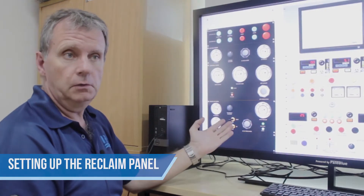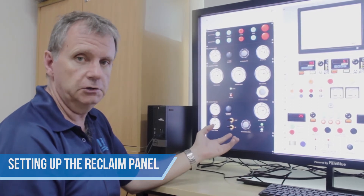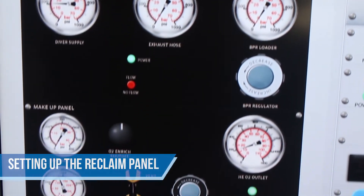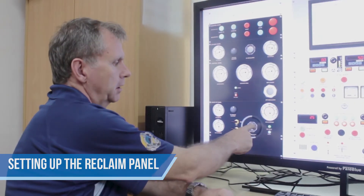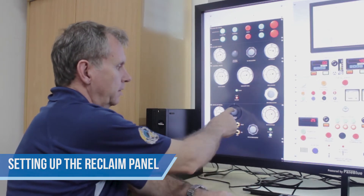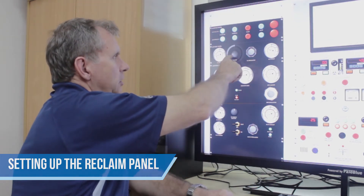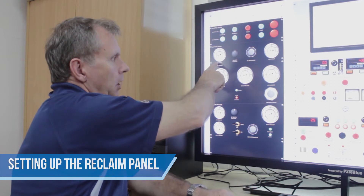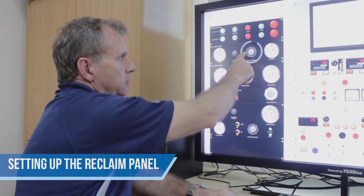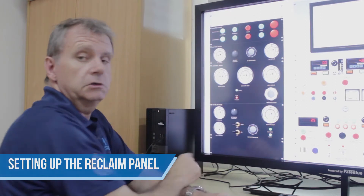We have the reclaim panel here that can be used to train and set up the reclaim system at the diving supervisor's panel. It has all the features that a normal panel would have. You can set up the HEO2 regulator by winding in the pressures which would adjust your flow and no flow lights, indicating you have O2 enrichment capabilities. You have the original set up oxygen shut off and oxygen on with your O2 supply pressures, your O2 regulator pressures that can all be adjusted as per required for setting up a reclaim panel. And of course a BPR which would set your pressures there as well.